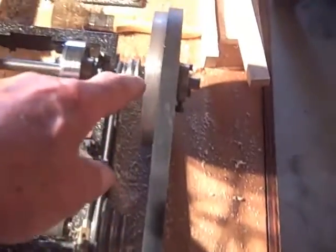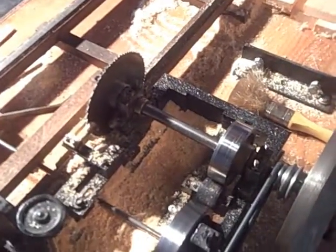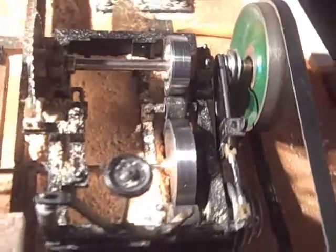Here's the drive mechanism. You can see the motor coming up to the big pulley, which goes over to the shaft for the saw. This arrangement here is the same as the big sawmill, which we'll see in a minute. And that advances the carriage.